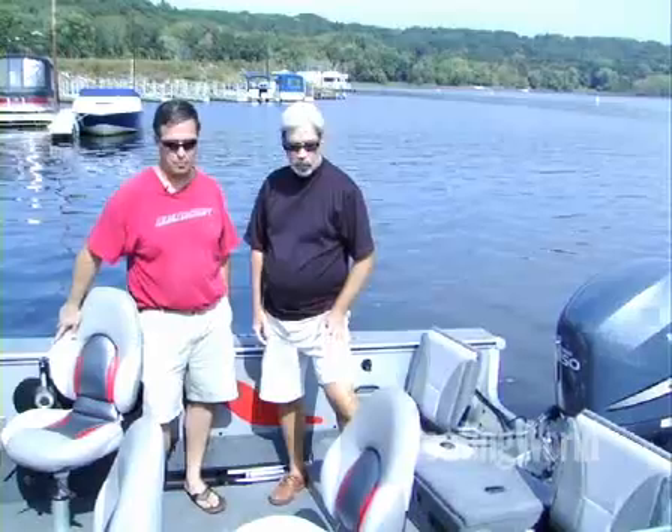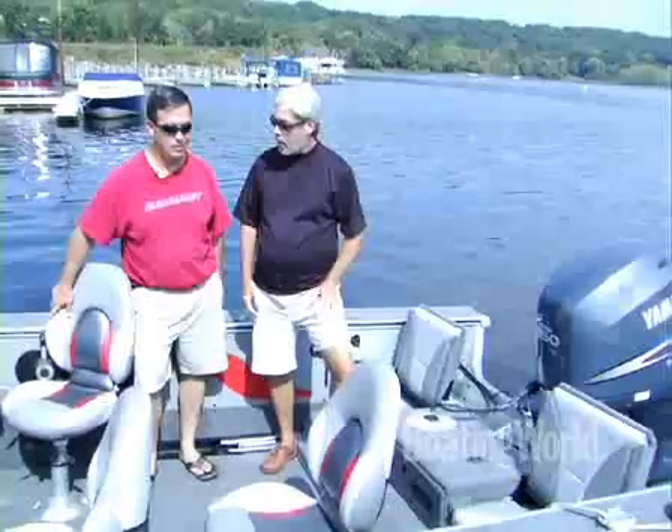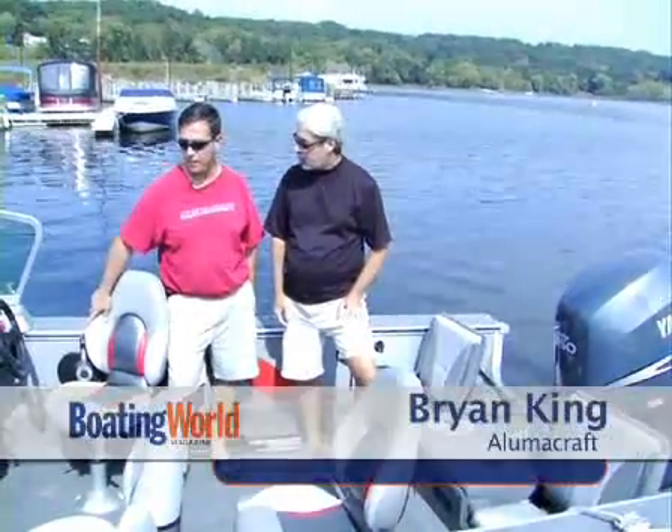Looks like we have another great Lumicraft trophy here. Looks pretty family friendly. Extremely family friendly. We sell a lot of these for a fish and ski boat.